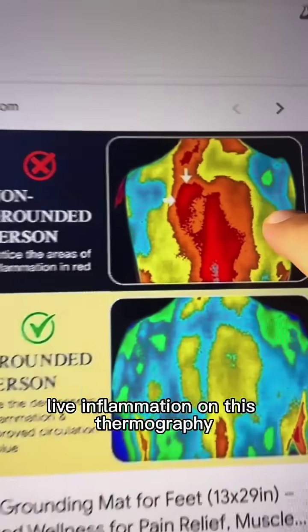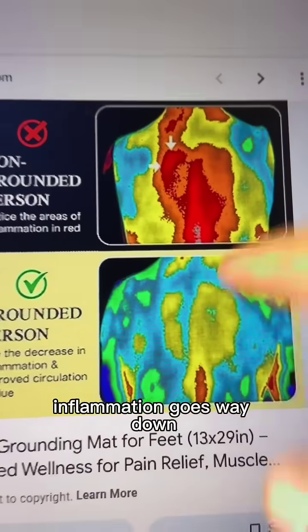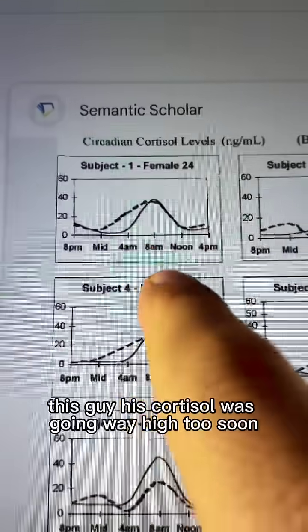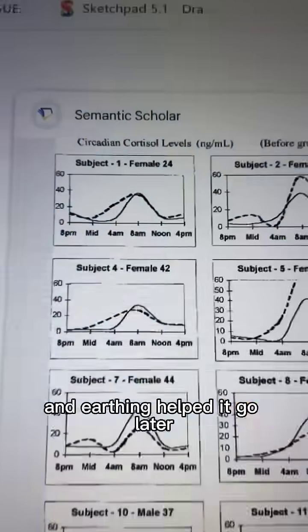As you can see here, there's a lot of inflammation on this thermography. And when this person is touching the earth, inflammation goes way down. And when you look at your circadian rhythm by looking at cortisol, earthing also helps. For example, this guy's cortisol was going way high too soon, and earthing helped it go later — which is what we want.